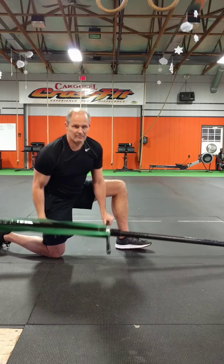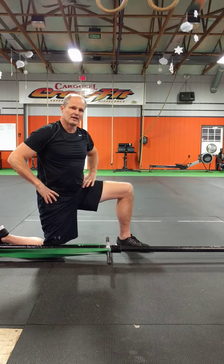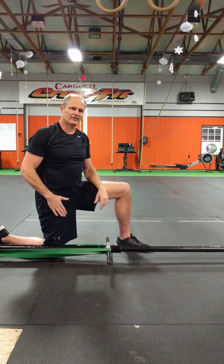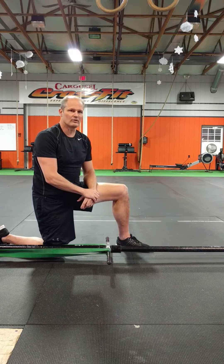So again, when you're doing hip flexor stretching, just be aware that you're not allowing slippage to happen in the spine and or the hips, which cuts the effectiveness of that hip flexor stretch. Thanks for letting me share, and I look forward to sharing other tips with you on the next.